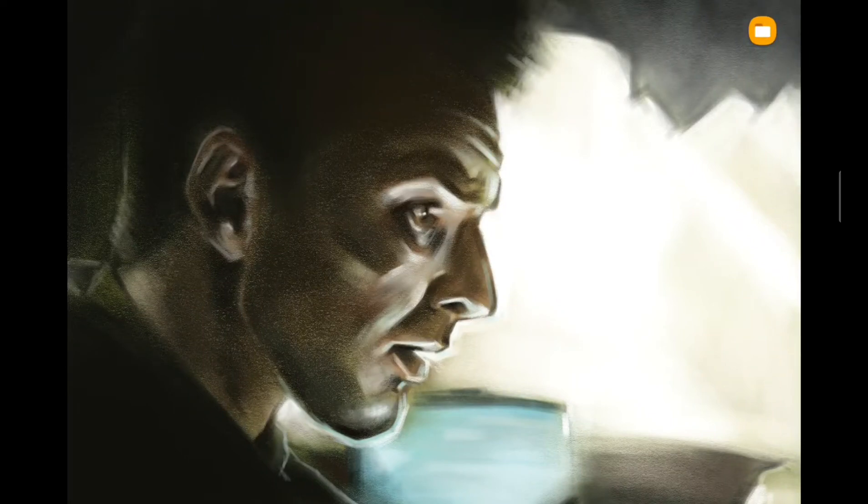Welcome back, I'm Splinter and I'm going to show you what I drew in the month of June 2021. I started the month with a few more paintings.